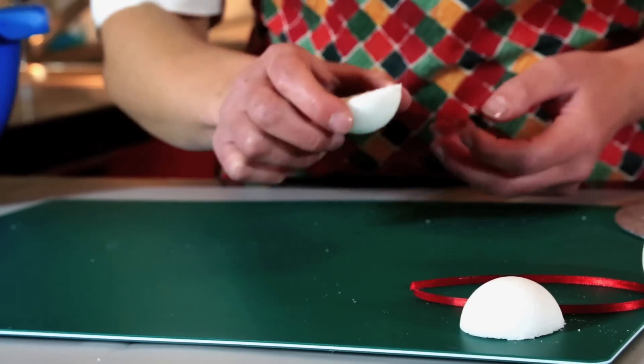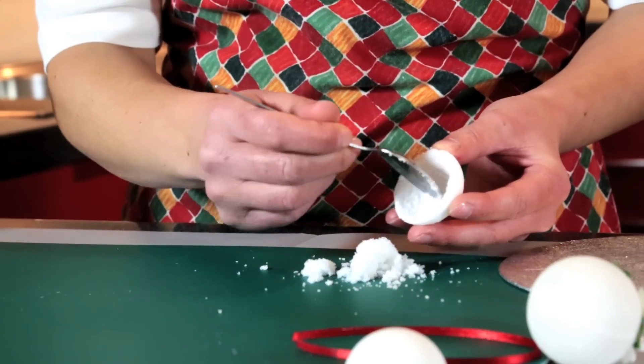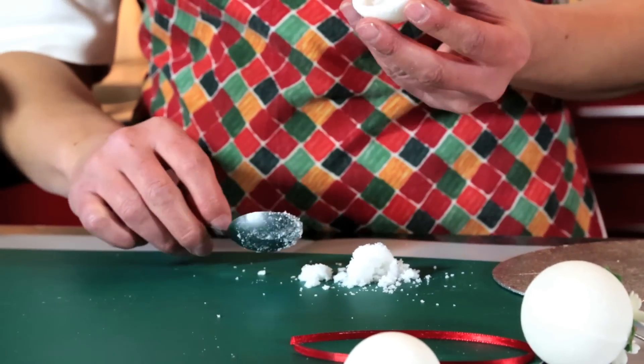You need to let that set overnight. I've got one already prepared and I'm just going to scrape out the sugar which is still quite soft in the centre, and then the bauble won't weigh so heavily on the tree.